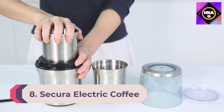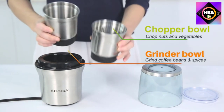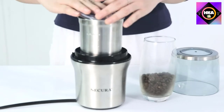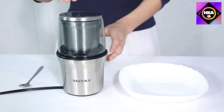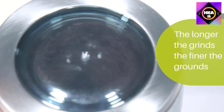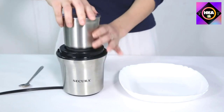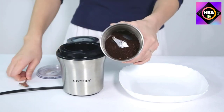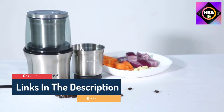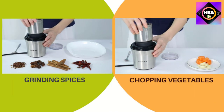Number 8: Secura Electric Coffee and Spice Grinder. It comes with a two-blade grinder bowl for dry ingredients such as spices, seeds, coffee, and nuts, and a four-blade chopper bowl for wet ingredients including herbs, chilies, and garlic. Both bowls are printed on the inside with minimum and maximum capacity marks up to 80 grams, and feature lids for storing ground spices to keep your extras fresh. The device also features a built-in smart overheat protection to prolong the life of the motor, and cord storage under the base to keep things tidy.